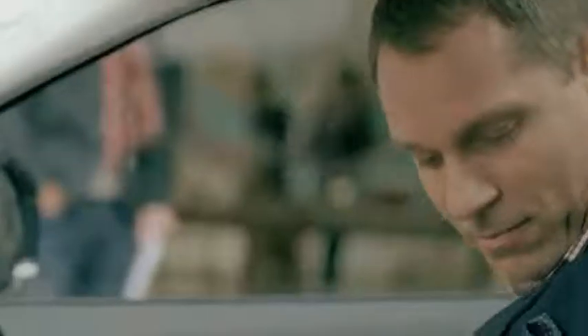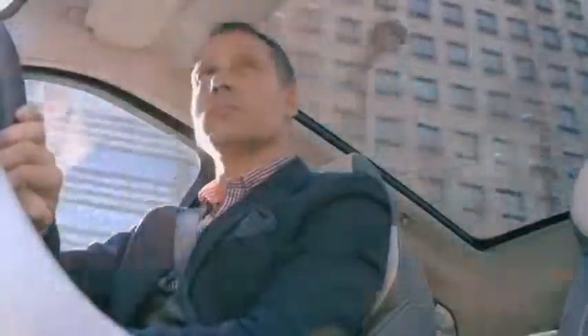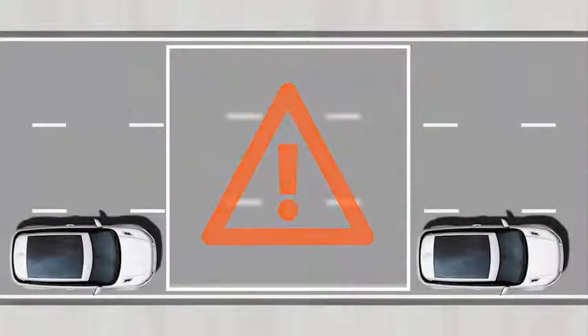The system also aids with exiting spaces when parallel parked. Here's how to activate Park Assist. Always drive carefully, observing and applying all safety measures. Park Assist will aid you with the parking maneuver, but it may not detect small objects such as children or animals.